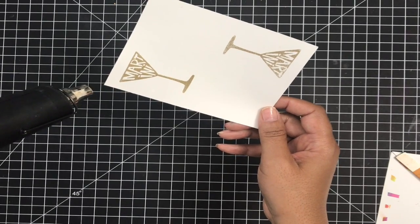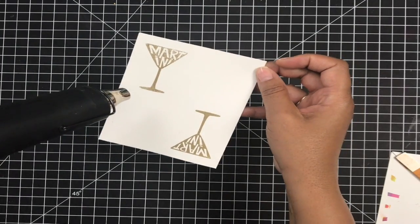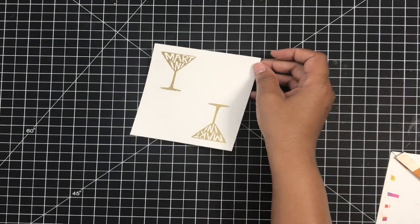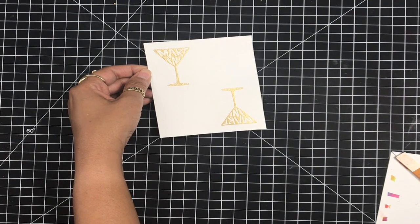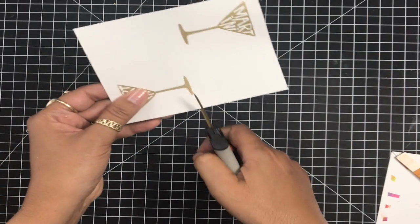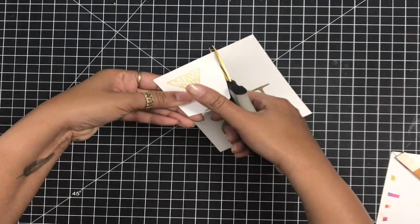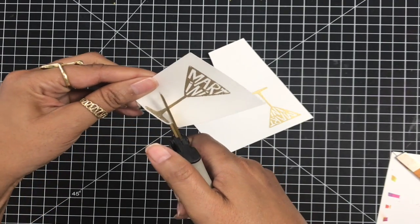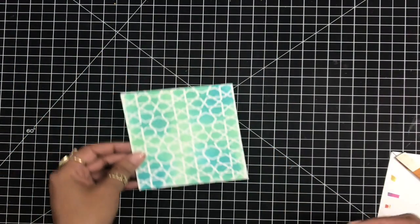My heat gun is really hot at this point — I had it off to the side heating up. I'm going to heat the back of my paper as well as the front, just to help it not warp as much. Now since I have that done, look how pretty those martini glasses are, just embossed in this simple gold design. Now since I have that done, I'm also going to fussy cut this out. I did not purchase the dies with this because the image is so easy to fussy cut that I don't need the dies. I'm using spring-loaded scissors which really help me get in close to the image.